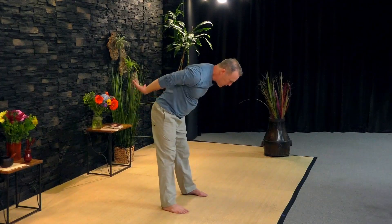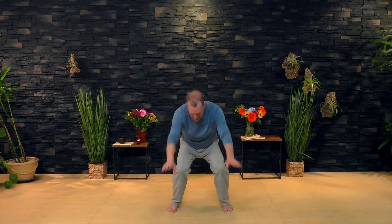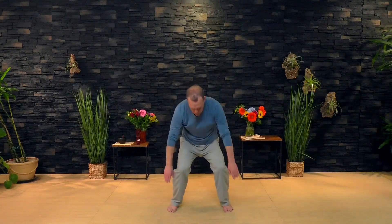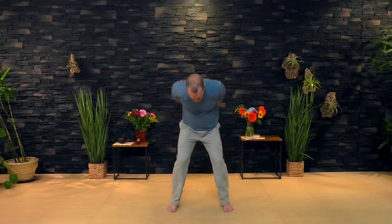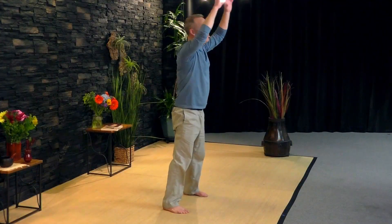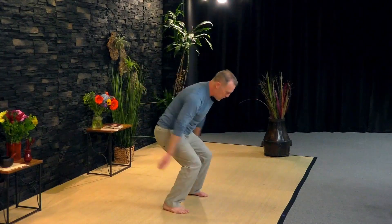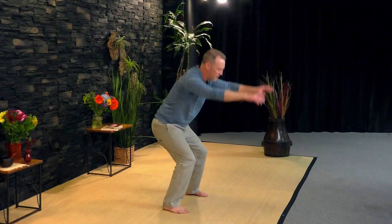Let's do that again: bend, straighten, and bend and straighten — a little quicker. As you go back, exhale. Inhale up. There's a little more emphasis on the exhale. Try to get the rhythm of the movement: bend, straighten, bend, straighten. This will really warm up your body. In Qigong, this is a therapeutic exercise for the lower back — it'll strengthen and tonify your kidneys and warm up your whole body. Keep going. Let everything warm up. Strengthen your foundation, which is your legs.